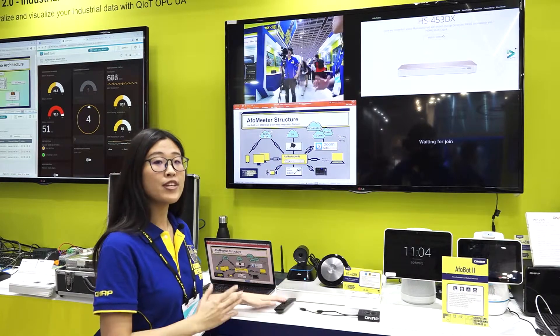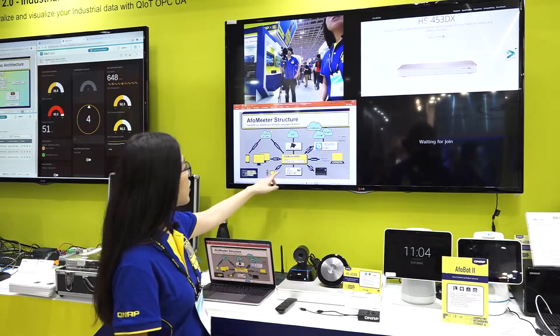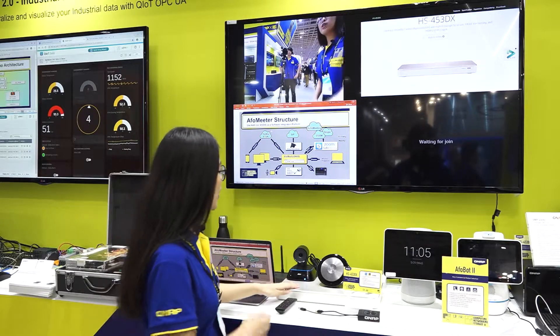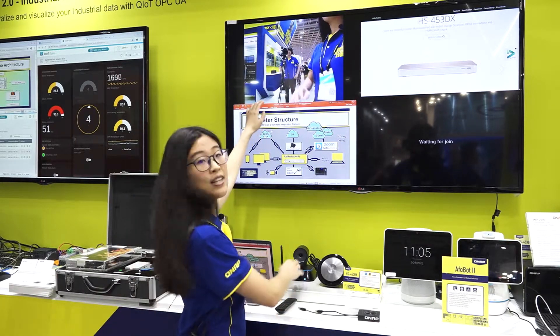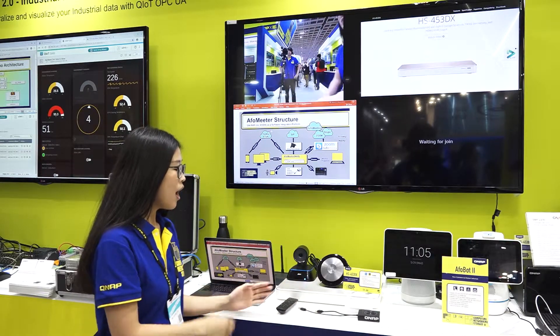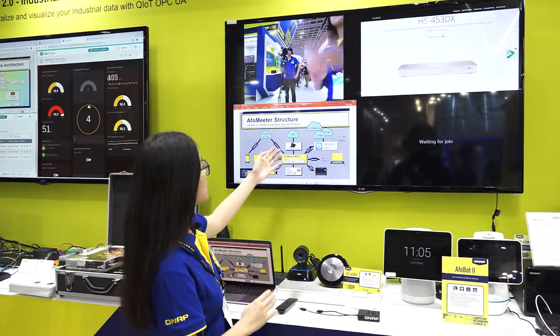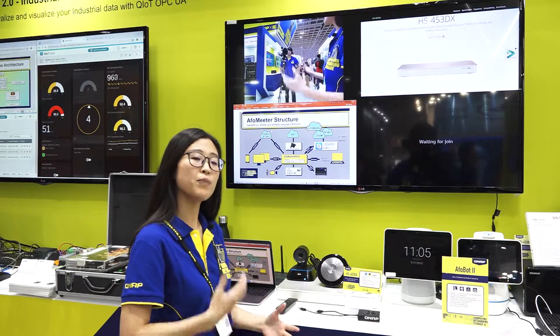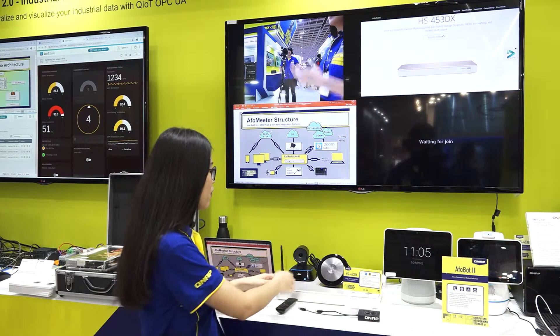Video conferencing is also important in the meeting. We support using USB to connect a camera and microphone. As you can see here, we have already connected the camera via USB to the NAS. We can also connect with Avaya, Polycom, Zoom, Skype, or any other kind of meeting software with our NAS.